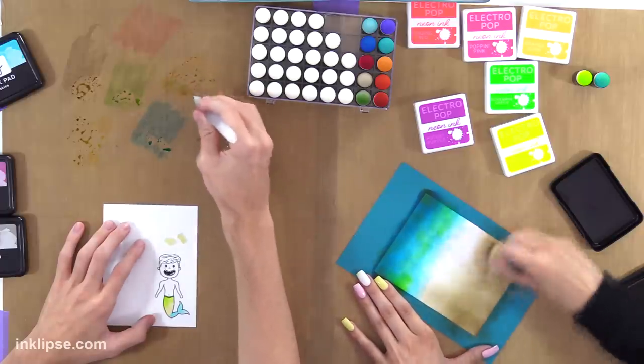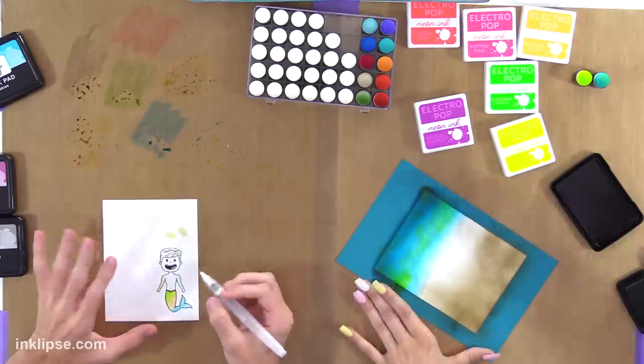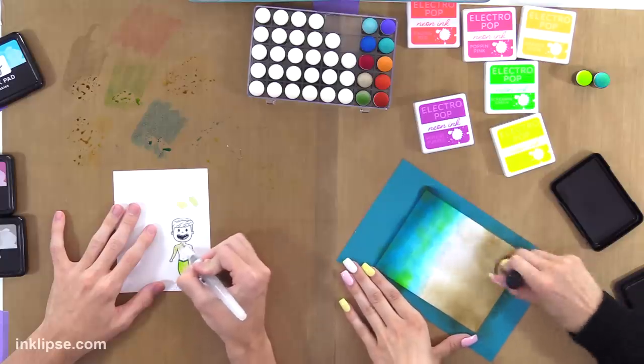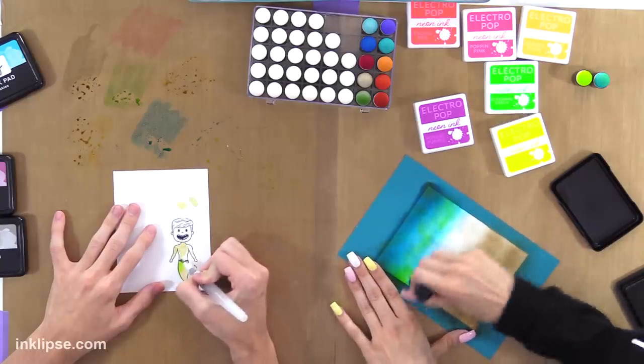So Simon, how did you get into stamping? I started when I was really young — a little baby in the scene. I would do paper beads and different things like that, and I crocheted my own stuffed animals too when I was really young.